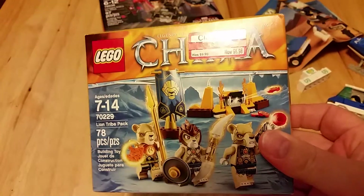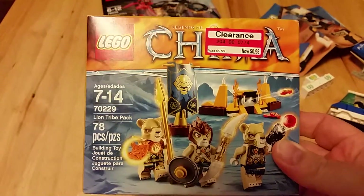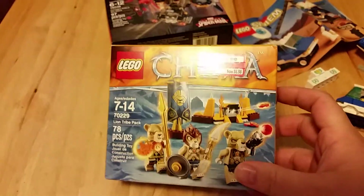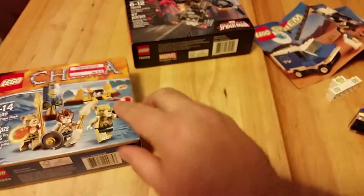I grabbed another Lion Tribe pack with that clearance price. I really like the fire discs in there, and you get a lot of minifigures, so I thought that was a good deal. And in this one, I've been waiting for this to release.